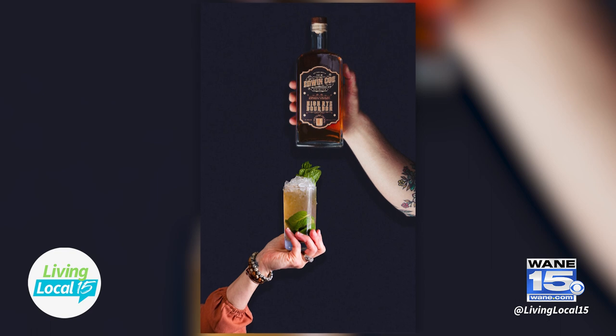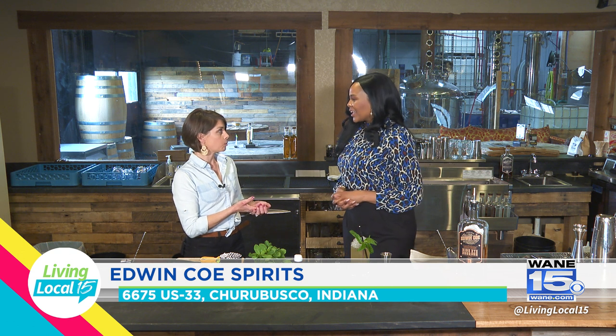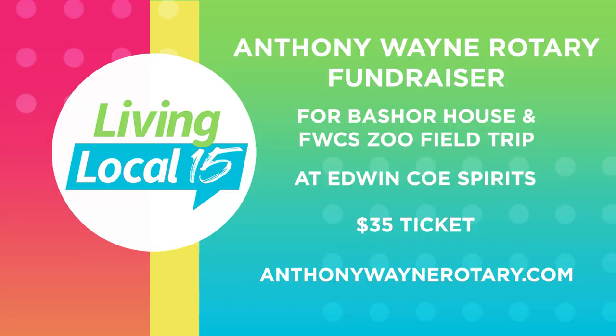So the first week of spring break, we're going to take a little spring break that Saturday. But we do have a ticketed specialty event that Thursday — that would be April 4th. It is the Anthony Wayne Rotary fundraiser. You can pay $35, come in that evening, enjoy some appetizers and a cocktail, with a cash bar after that. You can pay at the door, but we encourage you to purchase tickets in advance at anthonywaynerotary.com.